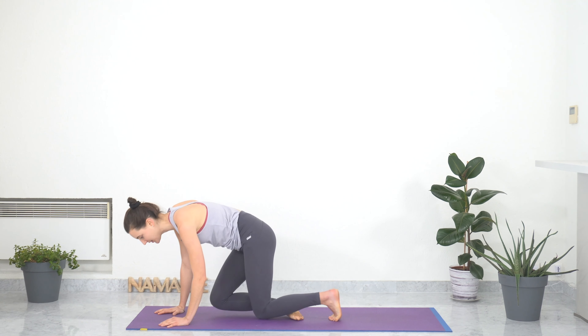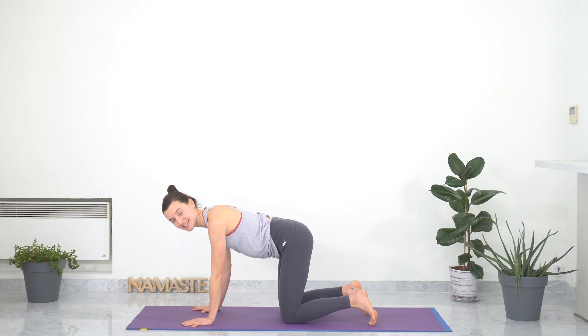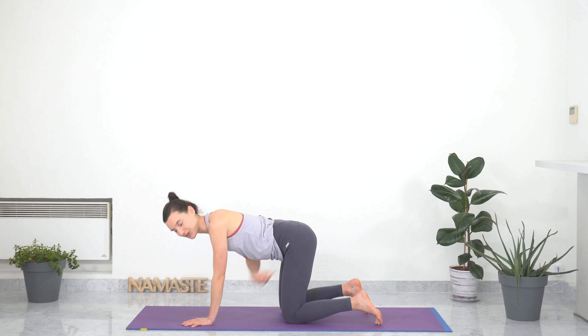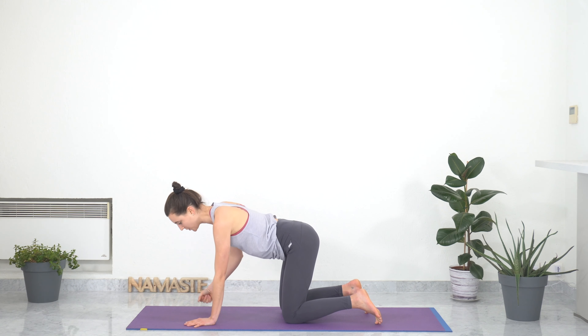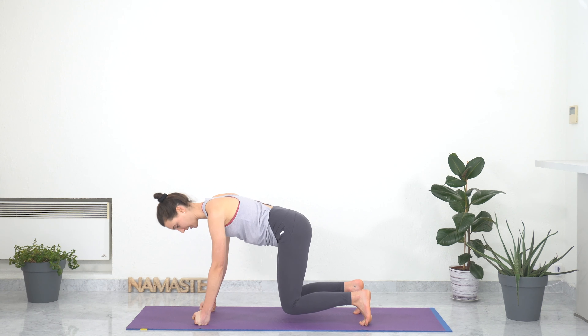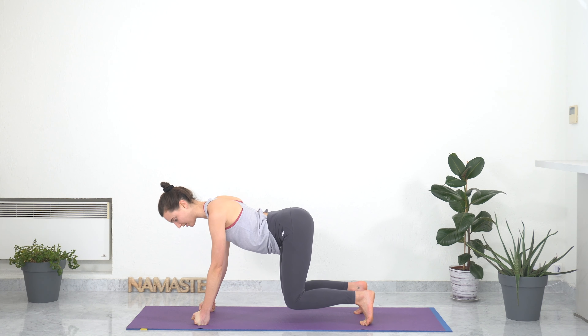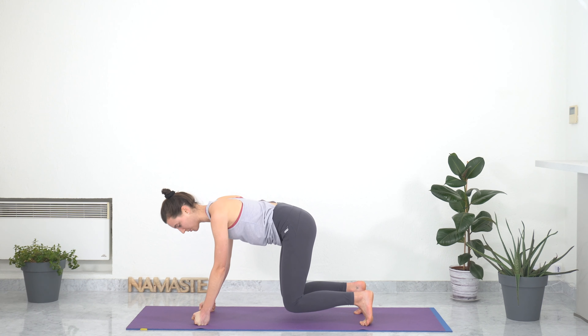Moving on to tabletop pose. Having your feet and knees hip distance apart, your hands shoulder distance apart, spreading your fingers wide, wrists under your shoulders, knees under your hips. You can be on your hands or come into fists — whatever feels good. Coming into a dynamic version of tabletop: tucking your toes, lifting your knees off the ground about 10 centimeters, shoulder blades high — not collapsing. Squeeze your belly in and find the right alignment for your spine, tilting your pelvis as needed.